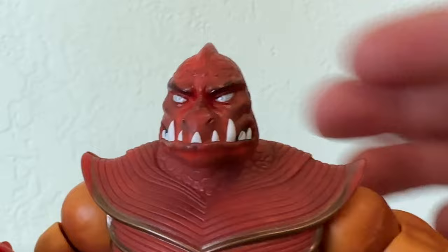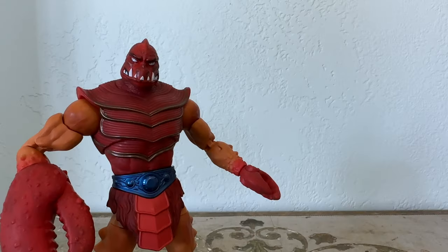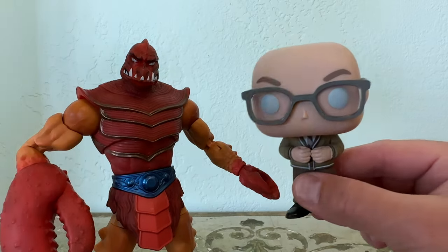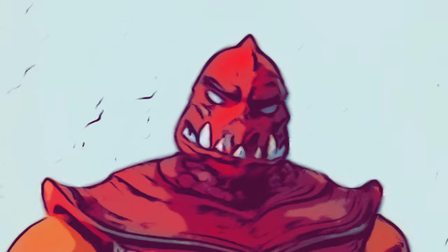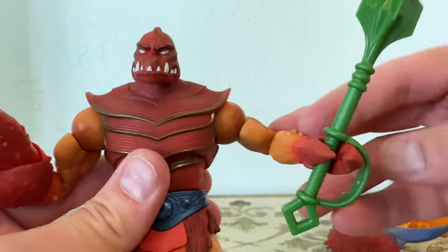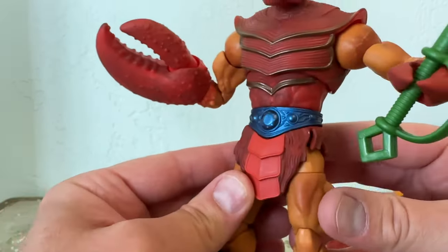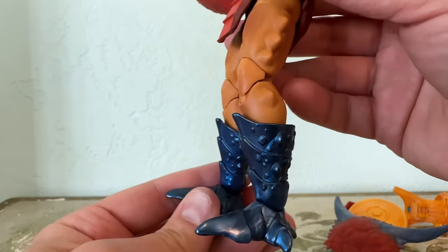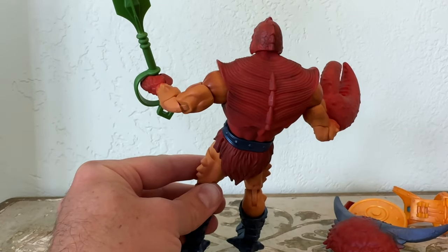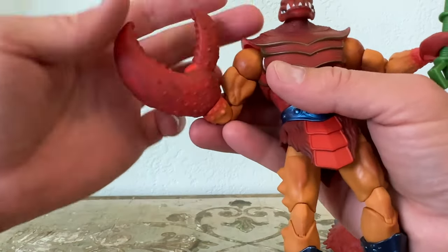This is Clawful out of the box. Look at that face and those blank eyes — you can see there's a little pupil or iris painted on there that's white. Recently I also got another white-eyed character, Colin Robinson from What We Do in the Shadows, so in one week I got two white-eyed characters. Look at the wash on this — the colors are a little more subdued, but the blue is bright, the red is bright underneath that dark wash, and the green of the mace is bright as well. I always like it when they stick to the colors and just give it a wash to make it a little more realistic. They've always done that with Classics, and now they're doing it with the Masterverse figures.